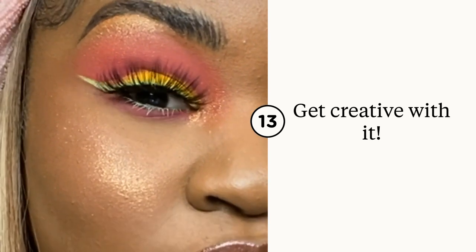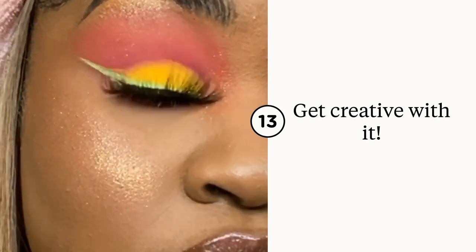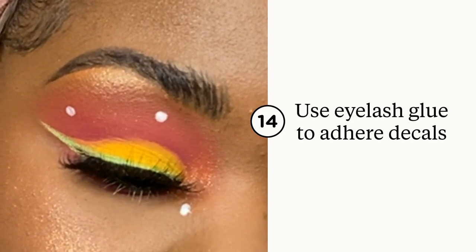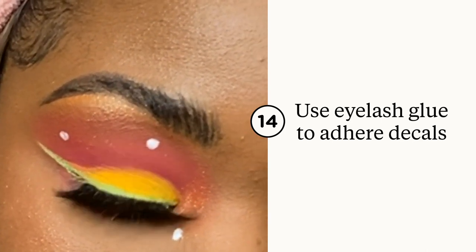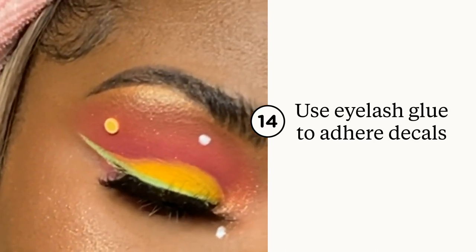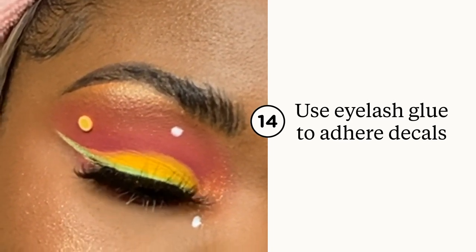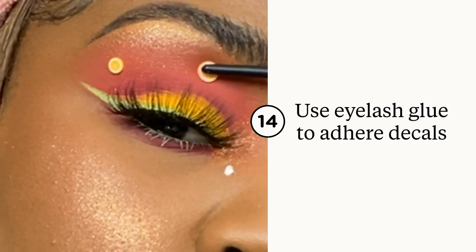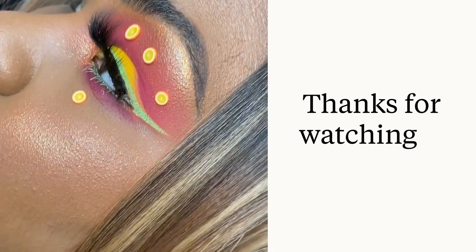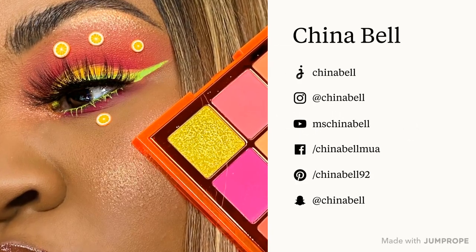I think I'm going to get a little creative and add some little lemon slices — these are actually orange slices, but for the purposes of this look we're going to say they're lemon slices. I took the end of my brush, put some Duo eyelash glue on it, and dotted my eye, and now I'm just going to place them. Oh my god, it's so cute! I pick them up by putting a little bit of glue on the other side of the brush. That's so cute.